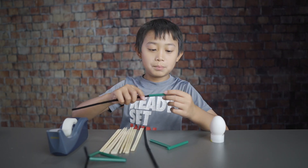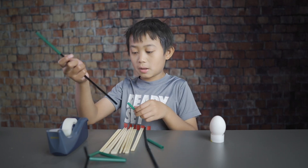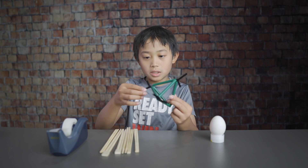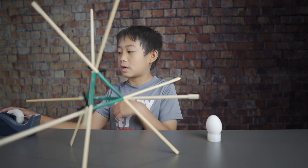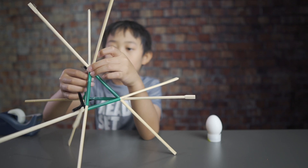So you want to put these straws in the pipe cleaner, and at the end you have a three-dimensional triangle. Next, put a chopstick in every single hole. You kind of want to put some tape on the straws and chopsticks to make them secure.